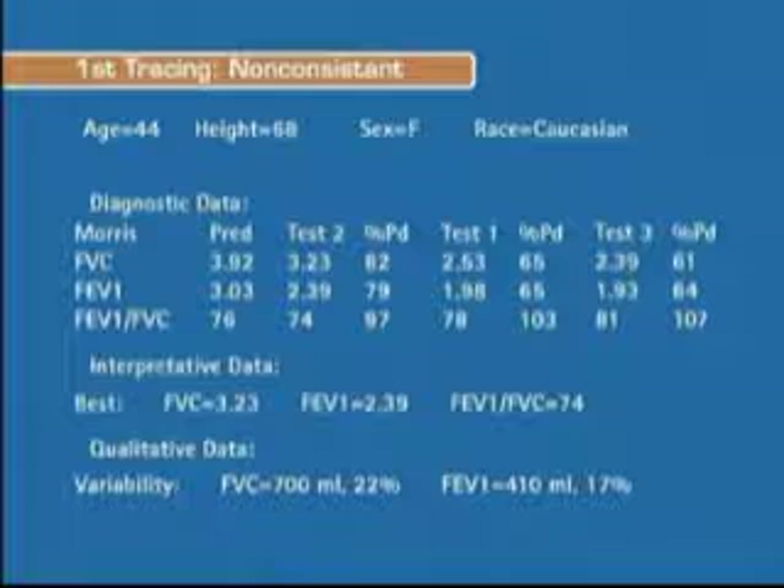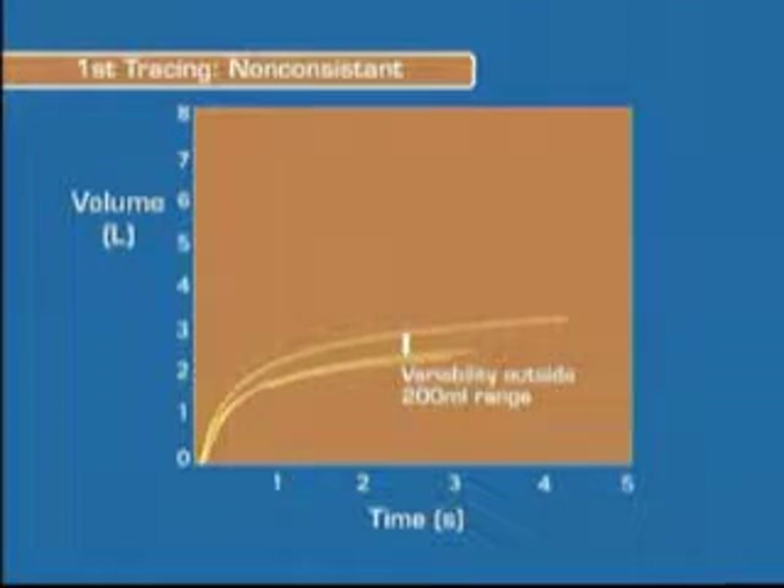This is an example of non-consistent results. There is too much variation between the tests. The variability is 700 milliliters — that's 22% on FVC — and 410 milliliters, 17% on FEV1. That's outside the acceptable 200 milliliter, 10% range.